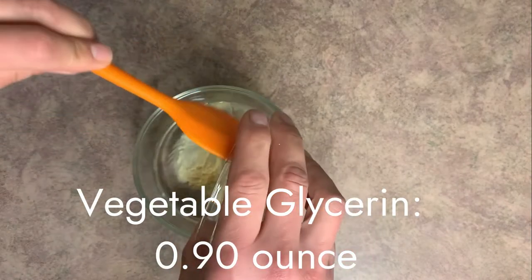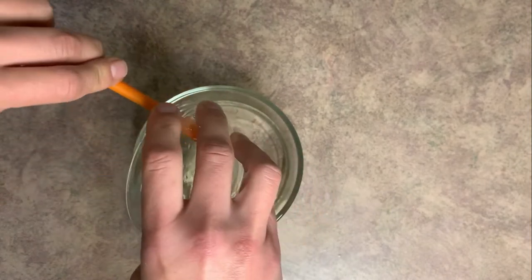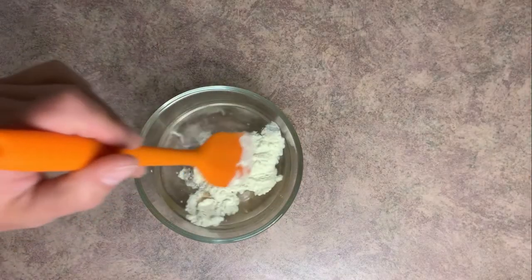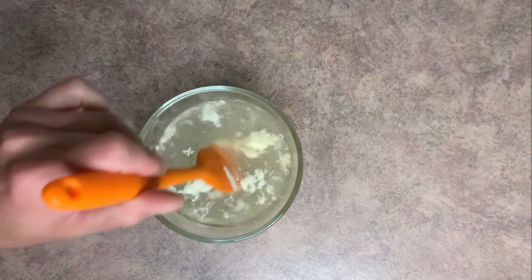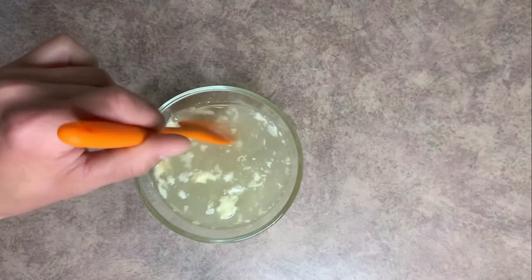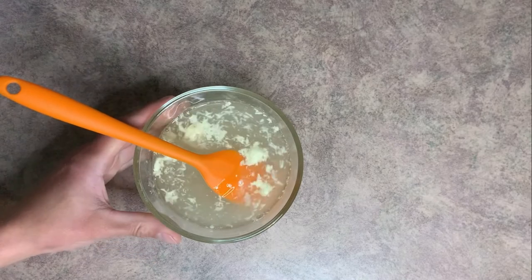And our vegetable glycerin. We use vegetable glycerin because it's a humectant. What it's going to do is draw moisture to your skin and kind of hold it there, which we really need especially after being out in the sun. We really want to get as much moisture back into our skin as we can. Now I'm going to mix this up just a little bit, but you really don't have to worry about making sure it mixes in all the way — when we pop this on the double boiler, it's going to mix in. So we'll set this off to the side for right now.